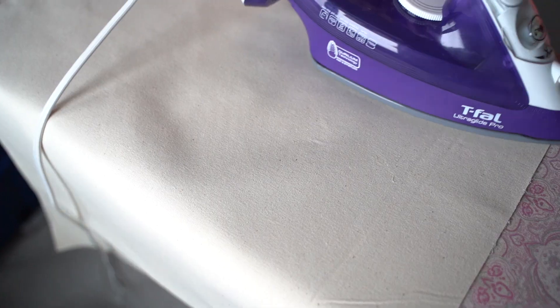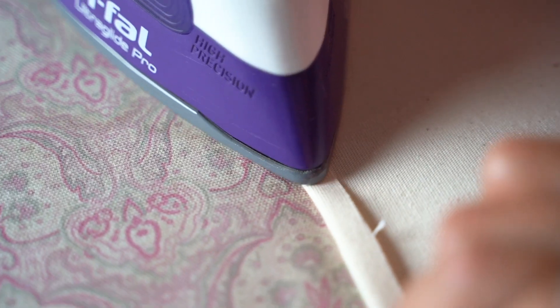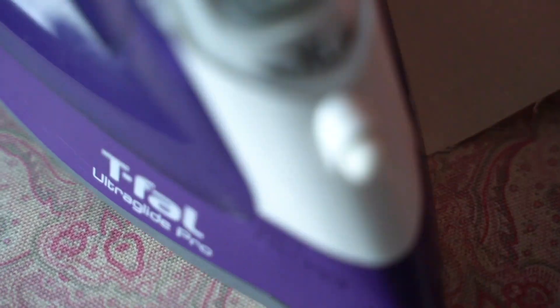Once all the pieces were cut, we used an iron to flatten out the material to make sure it's nice and even — it just looks better. We also used the iron to fold over where the hems will be for the sewing machine. The iron helps it stay completely folded and creased so you're able to stick the pins in and see that it's an even line. Now that we have all the material for the cover cut, measured, and folded, it's all ready to be sewn.